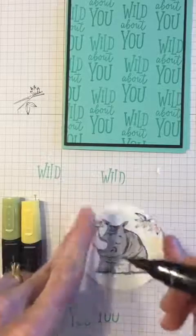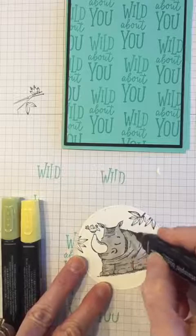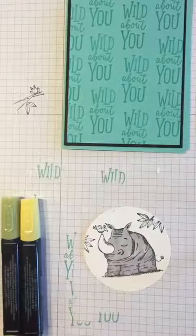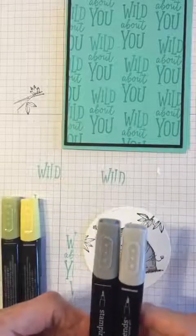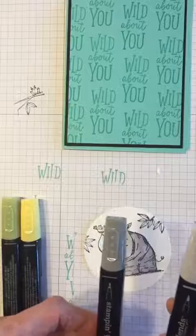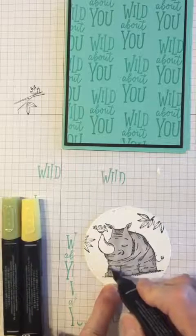With alcohol-based pens you don't really see the brush marks or strokes once everything dries and blends together, which I really like because if you color with regular watercolor pens you can see the strokes. What's very cool about these blends is they come with a partner that's a slightly darker version of the same color — this is the smoky slate dark — and I'm going to color in some of the places on the rhinoceros where there might be shadows.